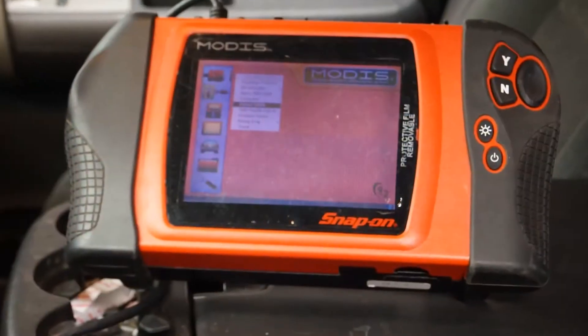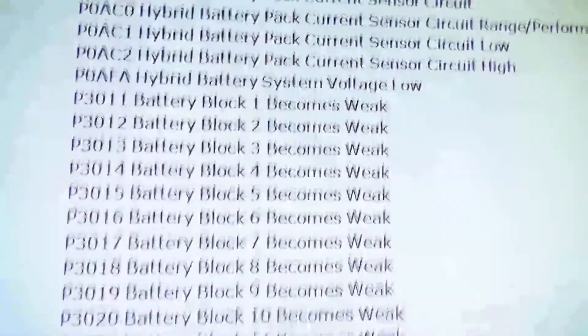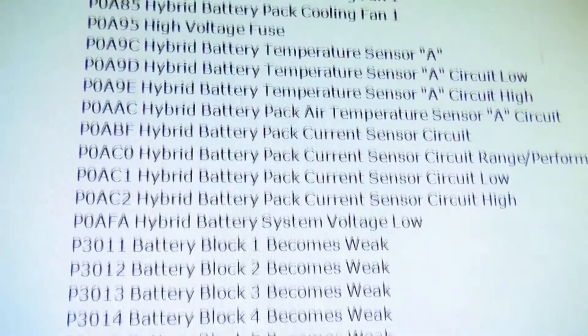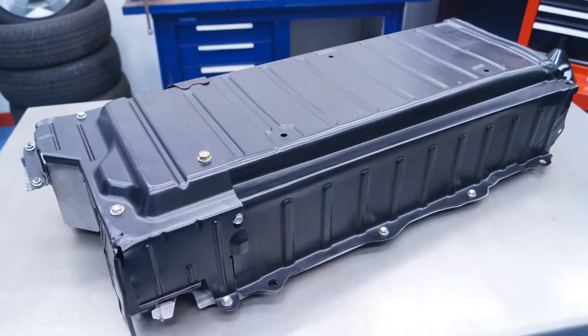Using a diagnostic scanner, scan for trouble codes in the hybrid drive system. It may be possible that other failures or faults cause damage to your original battery. These must be remedied to avoid damage to the new battery.